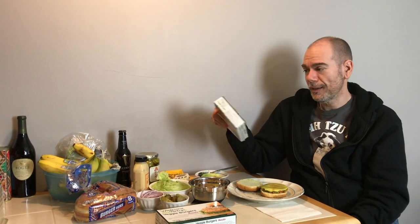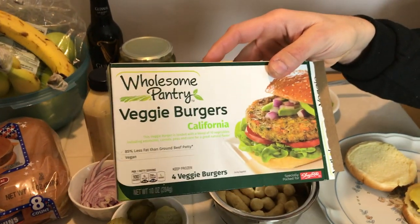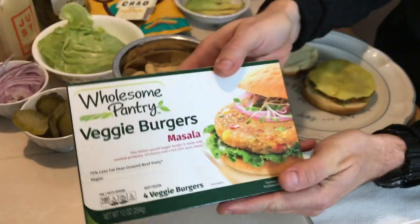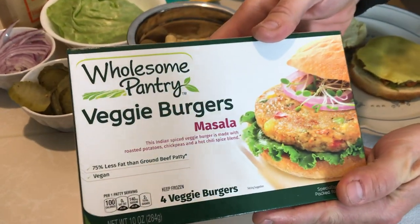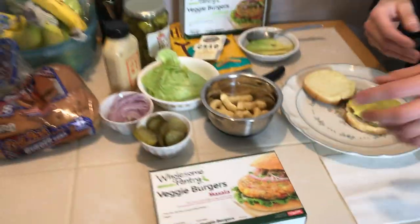Tonight's cheat night — Friday night — because I watch what I eat extremely strictly all week, and Friday night is the night where I just go crazy. We're gonna be making veggie burgers. These are Wholesome Pantry veggie burgers, we got them at Shop Rite. There's the California one and the Masala one, which has chickpeas and Indian spices.